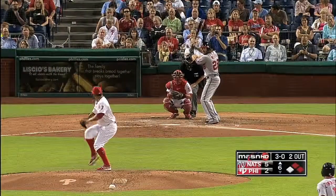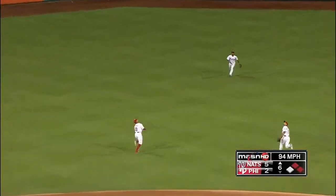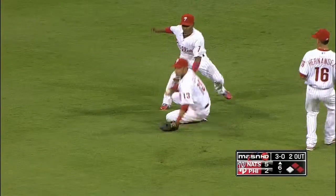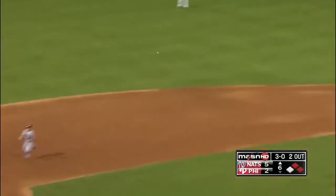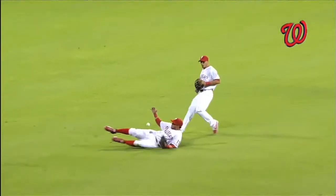Top six, Nationals up five to two. Two on and two out, Jason Werth at the dish against Mauricio Robles. He pops the 3-0 pitch into shallow center — Freddy Galvis going back and he almost makes the spectacular sliding catch, but the ball drops in. Ryan Zimmerman scores and the Nationals are up six to two. Take another look — Galvis just missing an excellent catch.